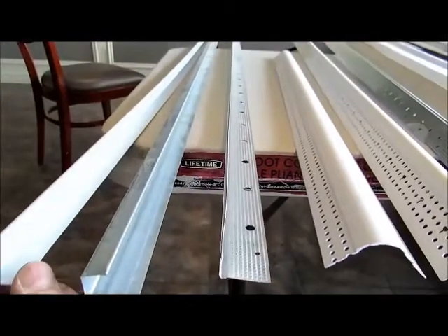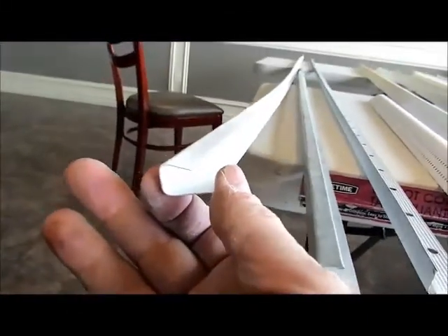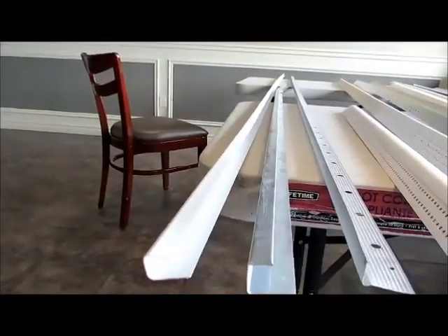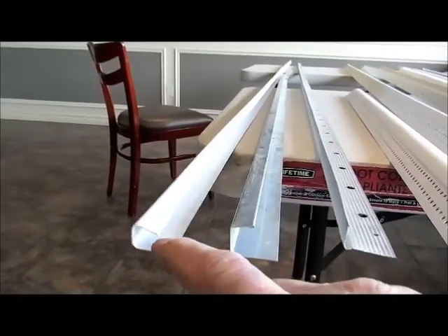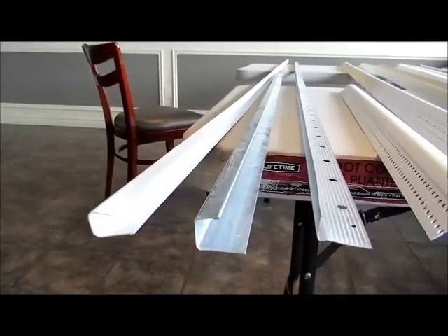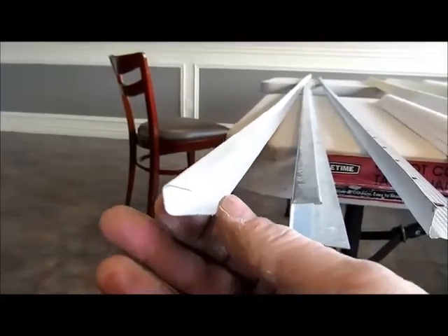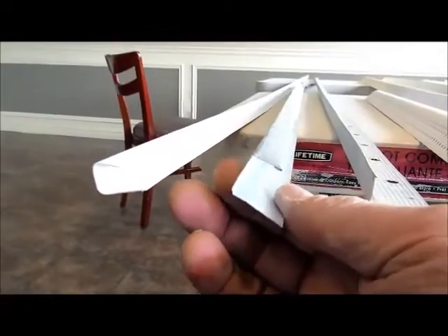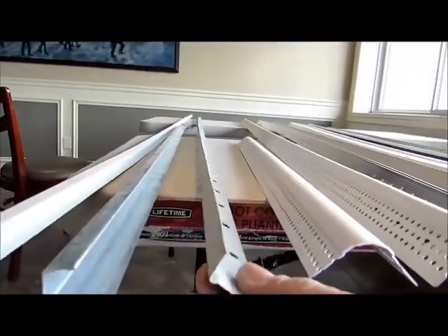First of all, these are called J-Trim. This first one here is a white PVC, and this looks like a half-inch J-Trim. You have to be very careful and understand what size and type of drywall you're using, because most of these profiles can come in half-inch or five-eighths inch gyproc. This is a half-inch profile for a PVC plastic J-Trim, and this one is a five-eighths J-Trim, and it's aluminum, and this is a galvanized edging trim for gyproc.